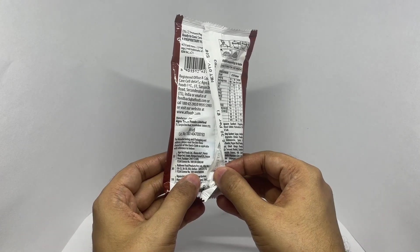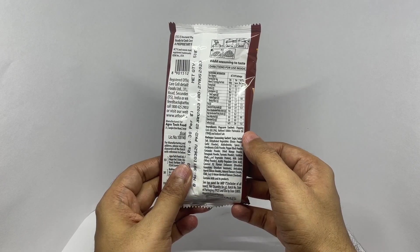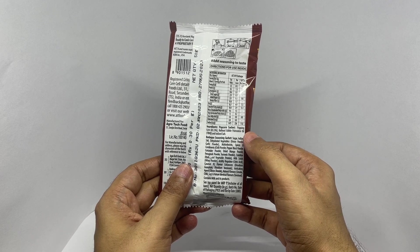Manufactured in Kotor, India. Ingredients are popping corn, refined edible palm oil, and added salt.